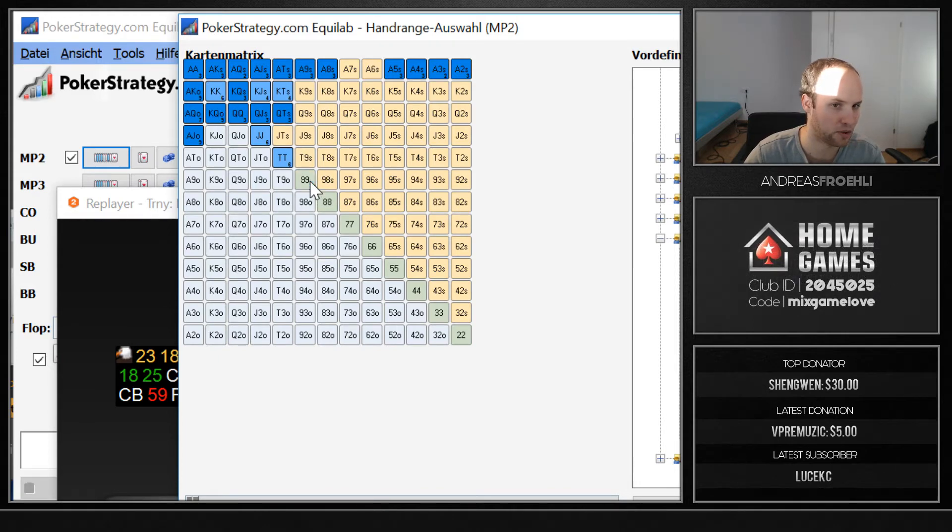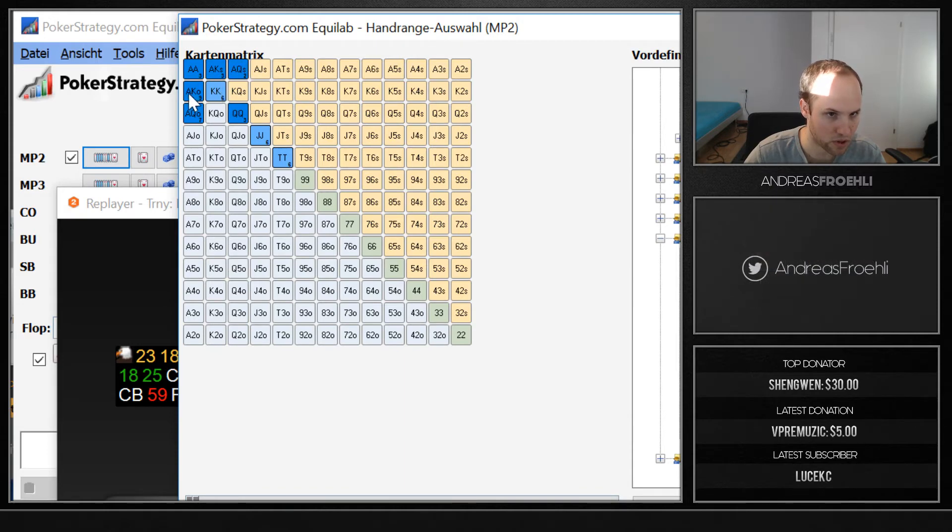Actually, for 27 big blinds I don't think he's calling nines either. Also ace-jack and everything weaker — he's never calling. King-queen suited and king-queen offsuit he can't call either. As for ace-queen, I don't think he's calling that at 27 big blinds either, though ace-queen suited he could call. So he ends up having only a narrow set of hands he could actually call a shove with.